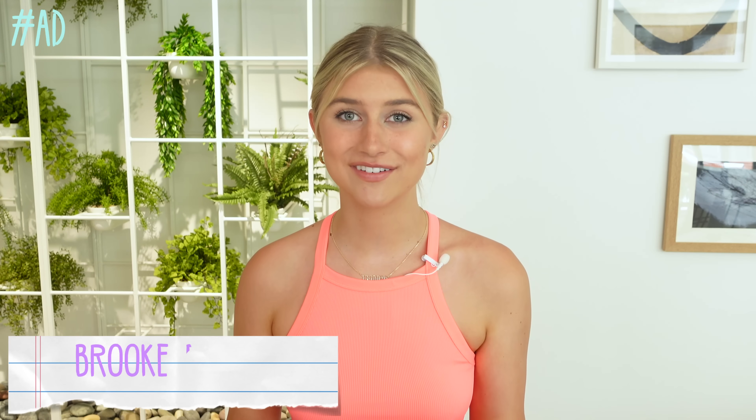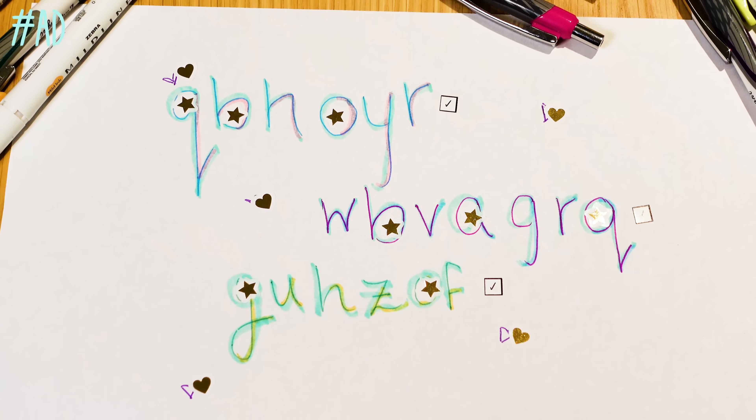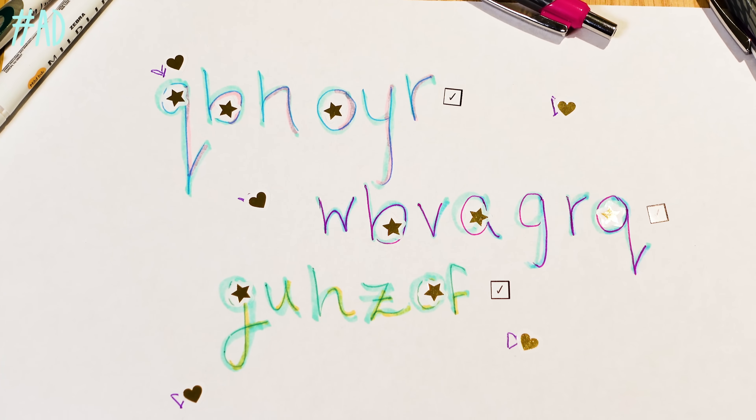Hey guys, I'm Brooke. I'm a singer, songwriter, and actress, and I've got a secret. If you've been seeing strange messages like these pop up all over your social media feeds lately, then you've come to the right place, because today I'm going to show you how to decode these secret messages.